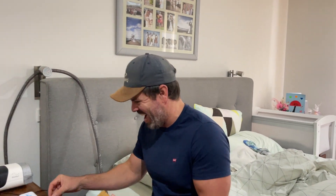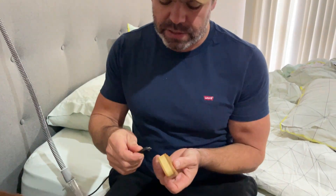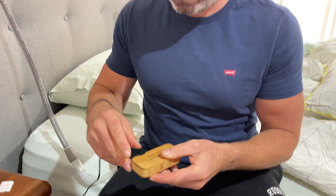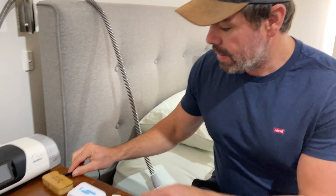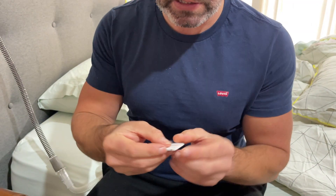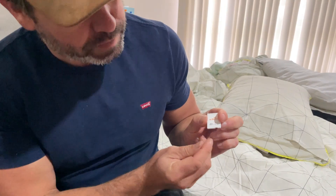Magic Uploader: connect one end into the wall, the other end goes in here. Wi-Fi SD card — just make sure once again that it's switched to 'share,' switch it to the right, and plug that in.